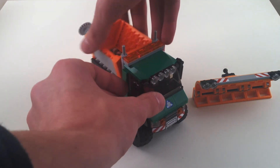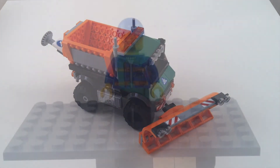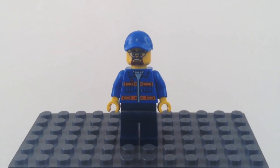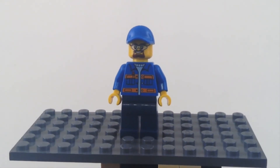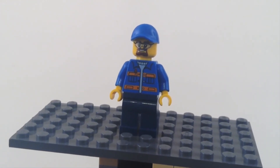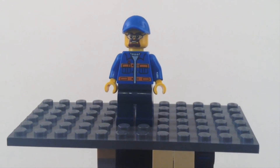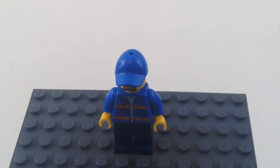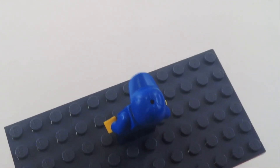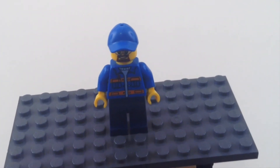This is the one single minifig you get with this set. No new torso pieces or leg pieces, and I'm pretty sure we've seen that face before — but if you do know, you can leave a comment below. I'm pretty sure everything here is just stuff we've seen before. There's one of those newer style caps, no print on the back. Nothing interesting going on — that's just your one minifig.